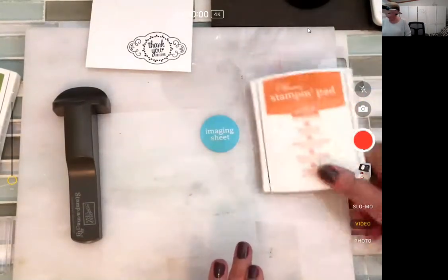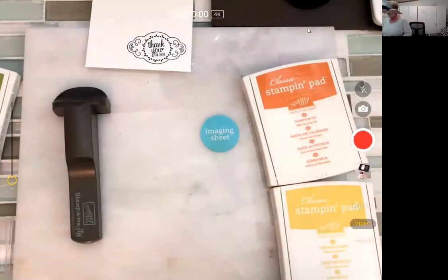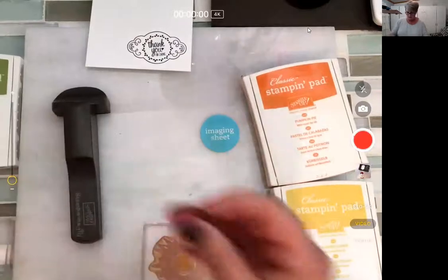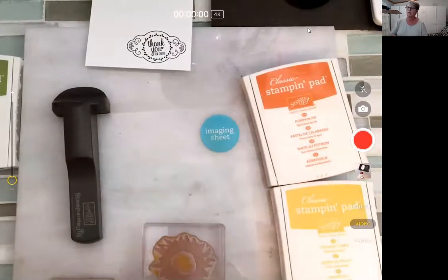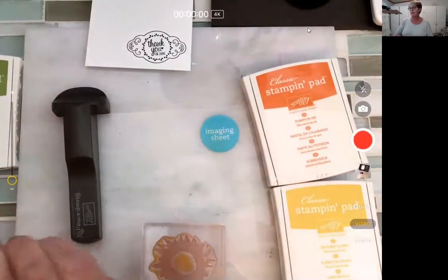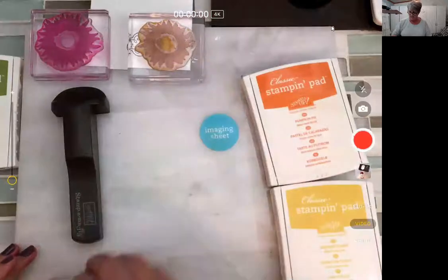I'm going to use Pumpkin Pie and Crushed Curry. Someone is asking about a Stampin' Around wheel tool — I'm not sure what that is. If it's been around for a while, I probably don't know it since I didn't used to get very inky. Okay, so we've got three stamps we're going to do with this one.